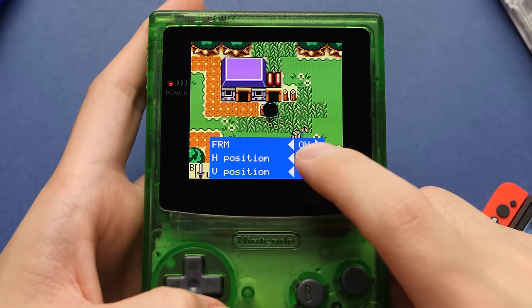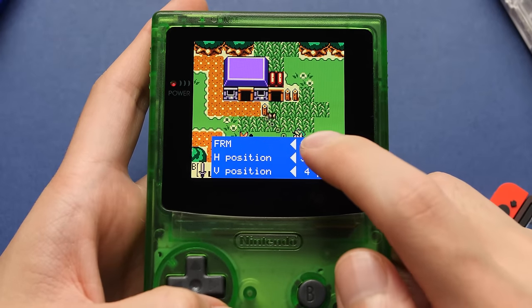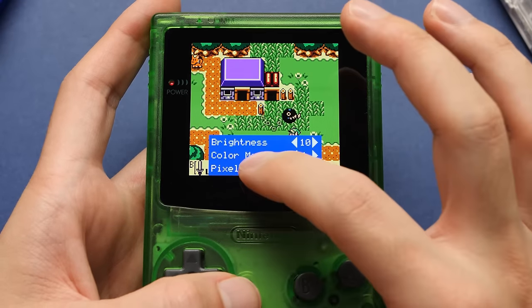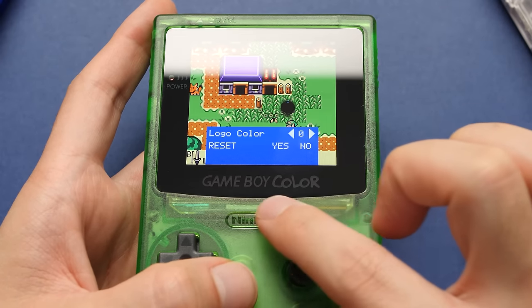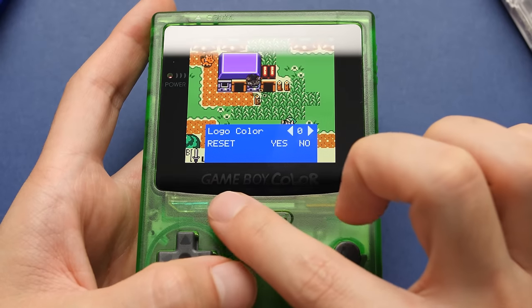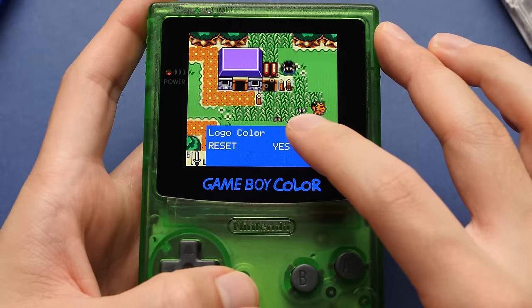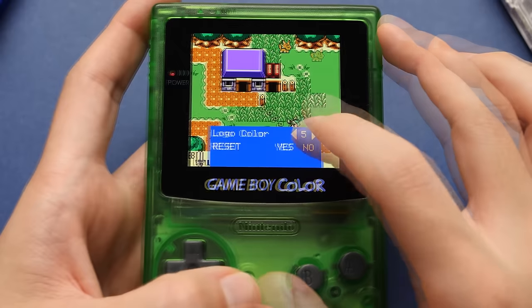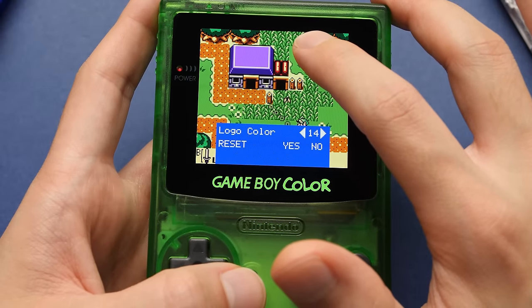Beyond FRM, we can also customize the screen position, which is mainly meant to fix any alignment issues with the panel. Mine was almost completely centered with the default settings and only required one change. In the last menu, you'll find the logo color options. If I tilt the screen back, you can see the cutout for the Game Boy Color logo. This option lets you turn on that part of the AMOLED screen with different colors — there are a lot of colors available, which totally brings the package together by letting you customize the logo color to match whatever shell you use. I'm going to go with green, and I think this combo looks very good.